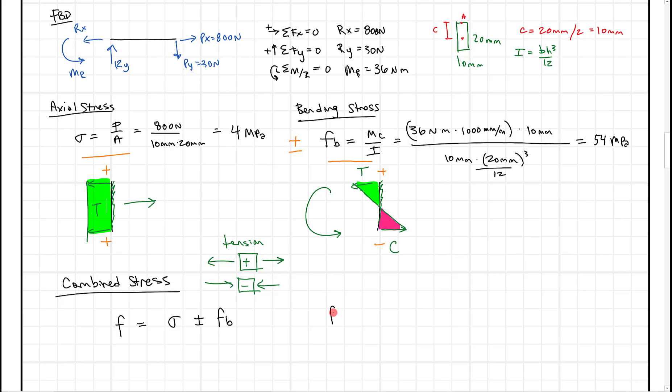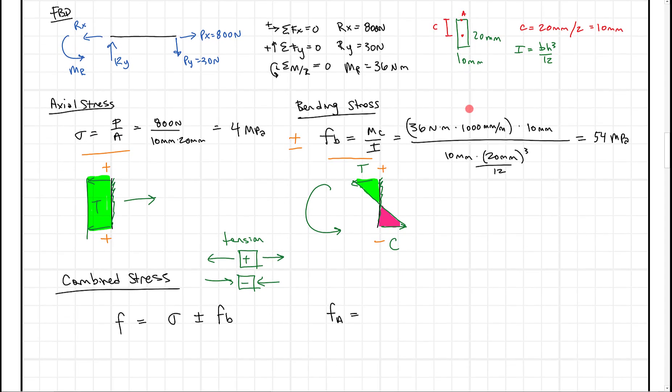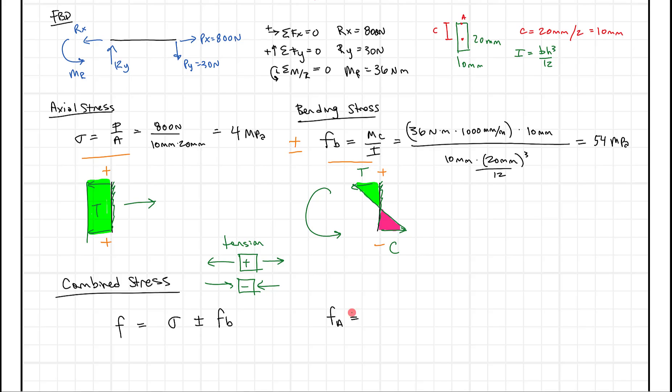At point A (top of the beam), axial stress is pulling in tension and bending is also pulling in tension at the top. So the stress at A equals positive 4 megapascals (axial stress) plus 54 megapascals (bending stress), because at point A the beam is in tension. Adding these together, we get 58 megapascals in tension at point A.